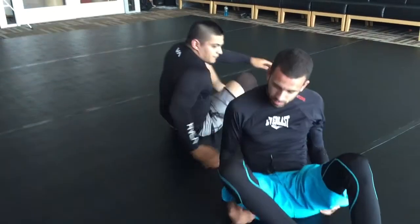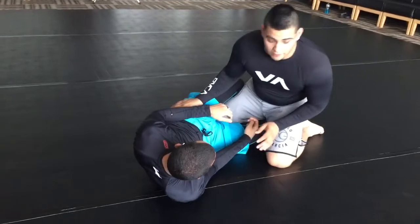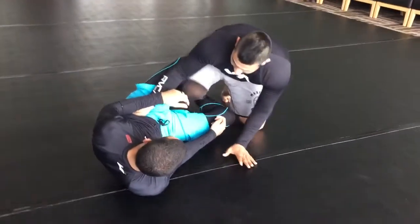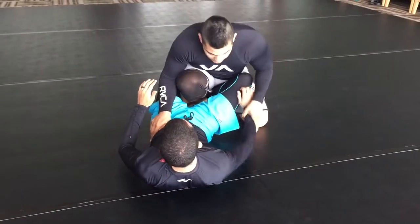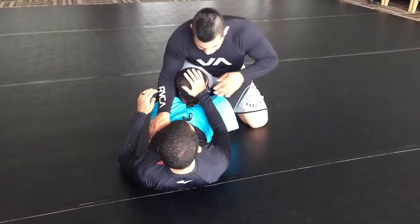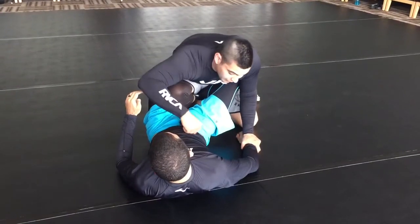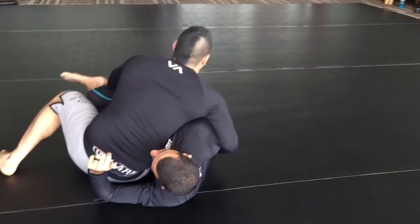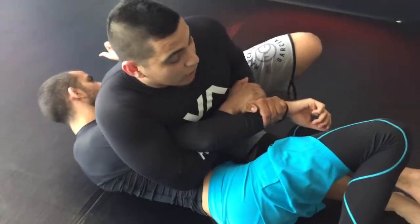One more time. I'm here in the half guard. I'm going to pull my knee out, post up a little bit here. I'm going to control his wrist — his hand's up — come over, control his wrist staying low here. Bring my elbow over and sit out right here.